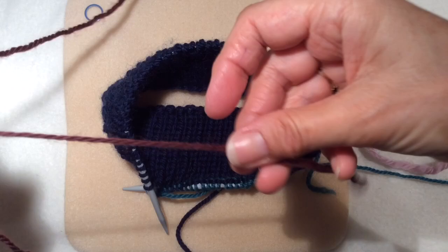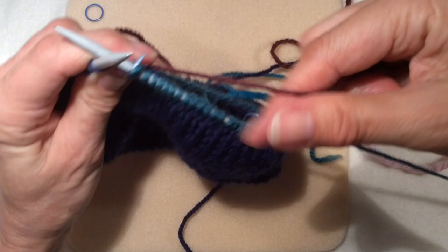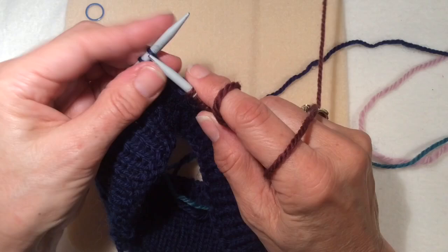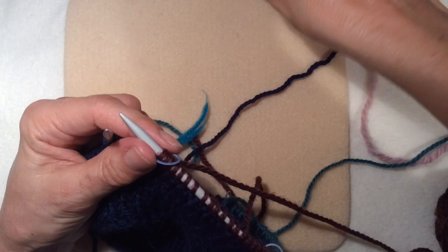Keep the section marker on. I'm bringing in the brown - give yourself about a six inch tail again. Needle through, with one hand hold the tail and just carry on knitting. I want another 24 stitches in this section. Put section marker and bring the brown over to the right.